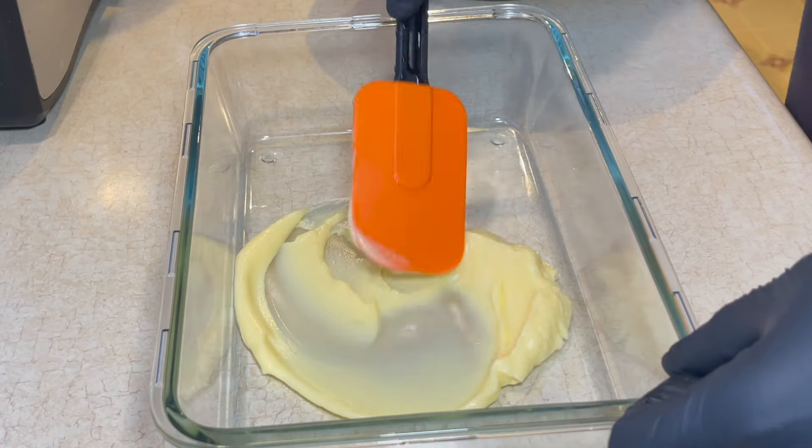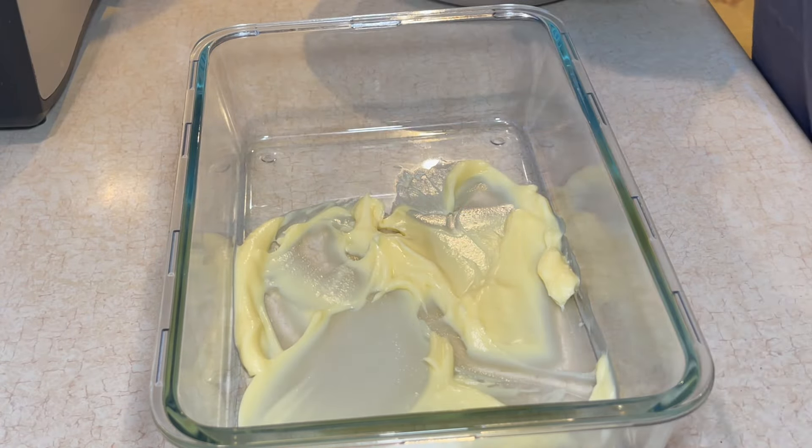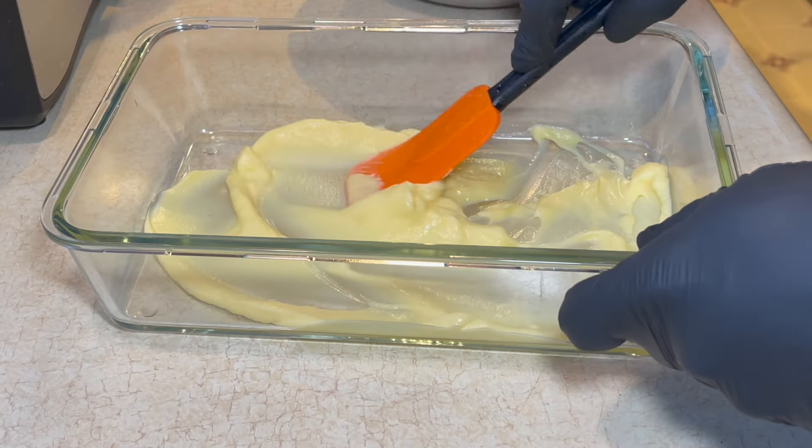All right, so now that I got the sweet potato whipped cream done, I'm going to start building the banana pudding. So what I'm doing is going down with about a quarter-inch layer of the vanilla pudding on the bottom of a casserole dish.